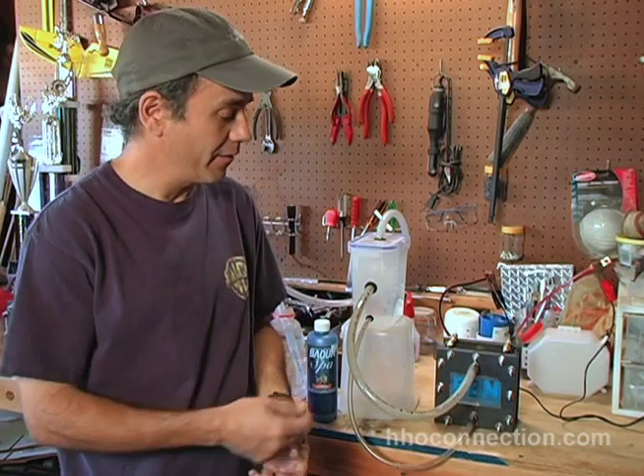Hi YouTube, it's Mike with HHO Connection. Today I want to talk about foam. A lot of people out there, myself included, who run dry cells have been having issues with foam. You get foam out of the cell, it goes into the line, goes into your reservoir. Foam gets all over the top of your reservoir — I've even seen foam coming out of the reservoir and into the line out.